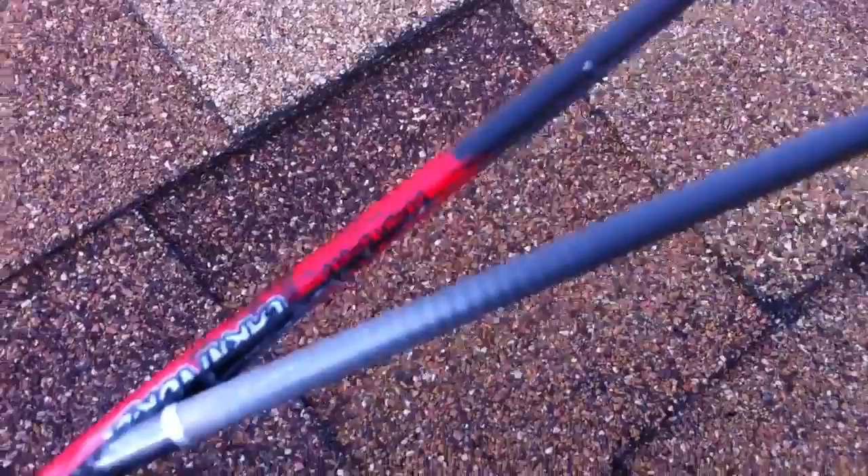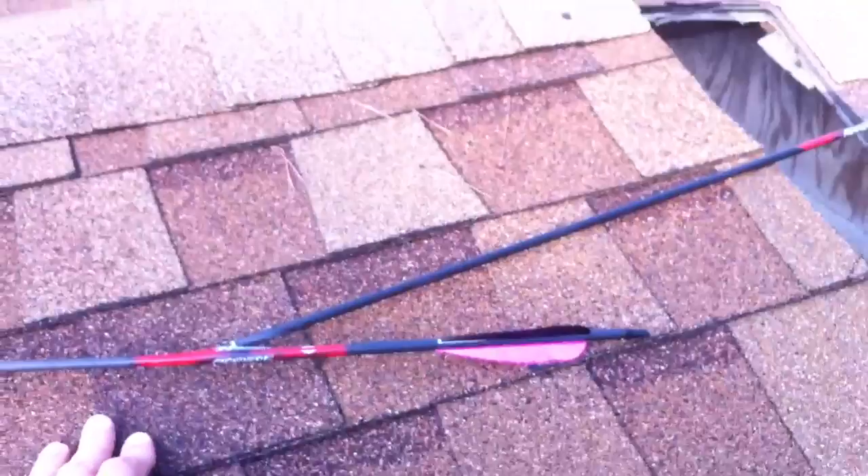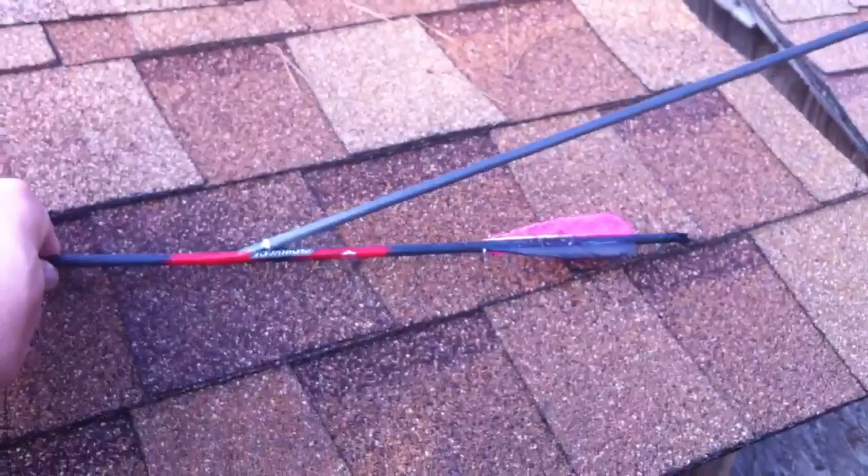It's kind of weird. Normally when they Robin Hood, they stay inside the shaft of the one they hit, but this one is really weird — it went all the way down and then popped out at the last minute. I'll show that to you from a distance here. It had very good penetration.